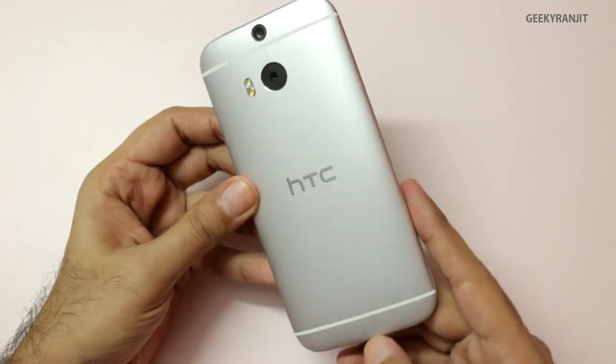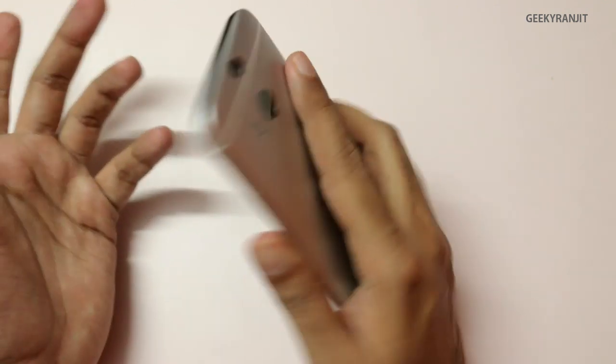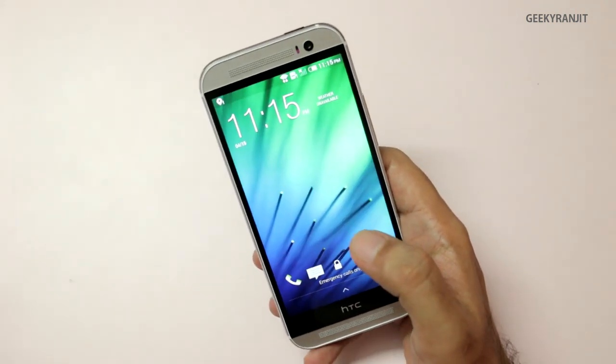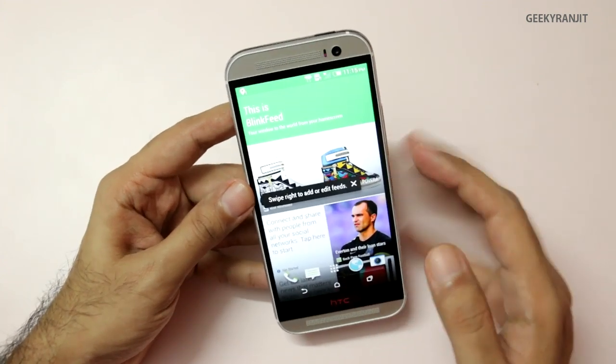It just says HTC and some FCC info — very clean and very stylish design. We have a lot of gestures; for example, you can just double tap the screen to unlock it, like the LG Knock On we've seen. We also get HTC Blink Feed, and it's a lot more customizable this time.